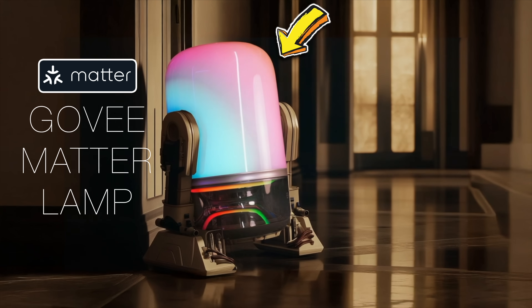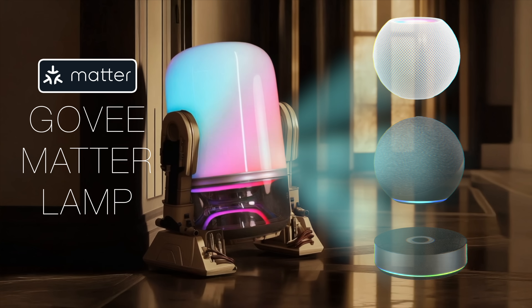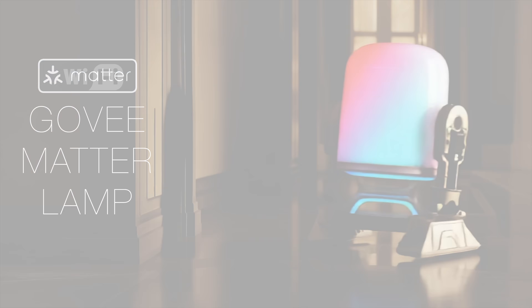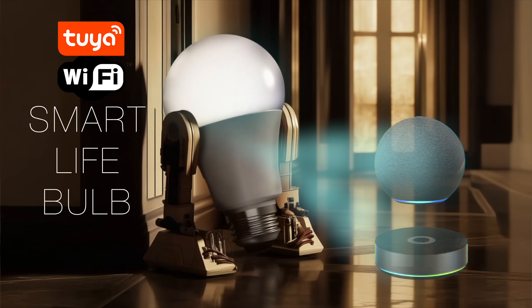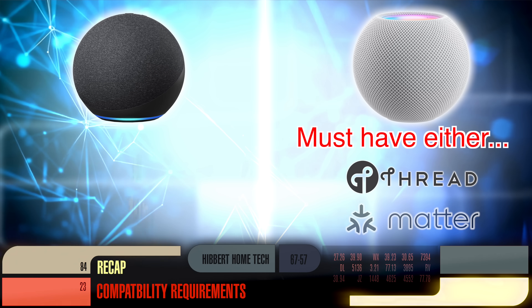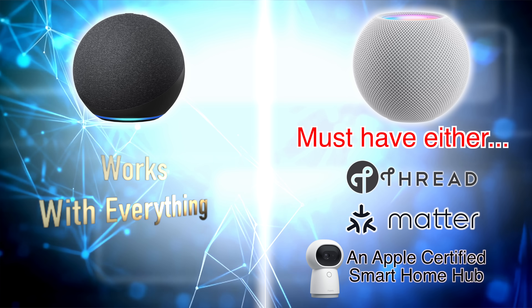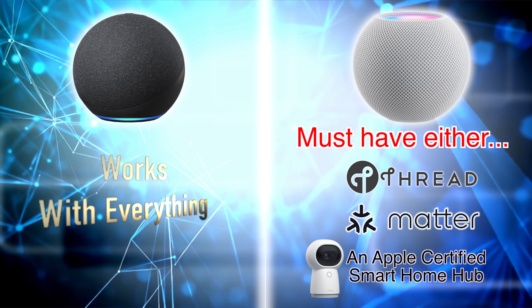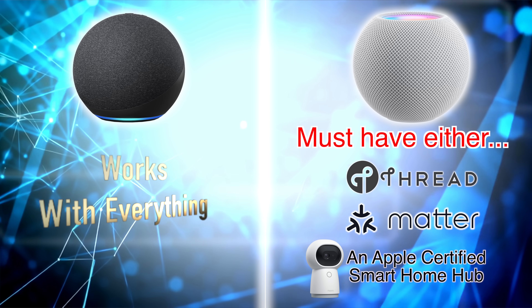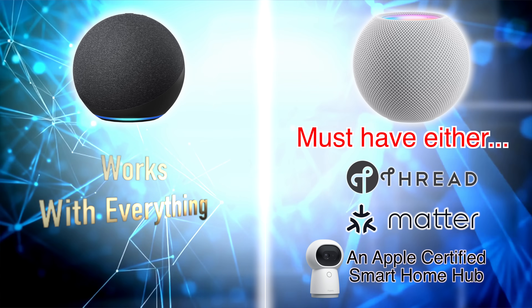This brings us to one final complexity. If something is Matter-enabled, it should be able to communicate directly with Apple HomeKit, Amazon Alexa, and basically any smart home hub that supports Matter. If you buy a product that isn't Matter-enabled and it's Wi-Fi only, it won't work with Apple HomeKit — Apple needs some sort of way of authorizing the product onto their platform, and they currently use Matter and pretty much nothing else. You can also connect Thread-enabled devices directly to Apple HomeKit. So if you see Thread or Matter stamped on a box, you're safe — that'll work with everything. If not, do a little research before you buy to make sure it works with whatever ecosystem you're using.